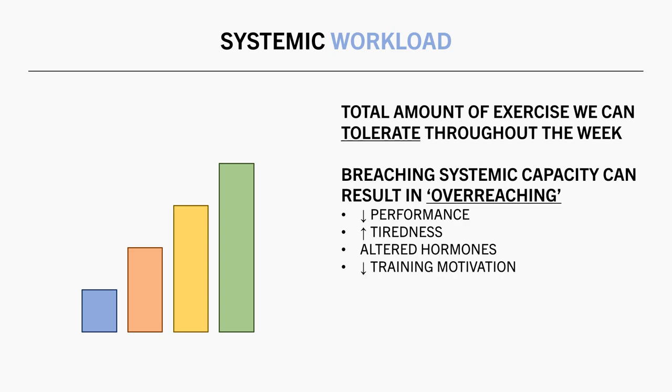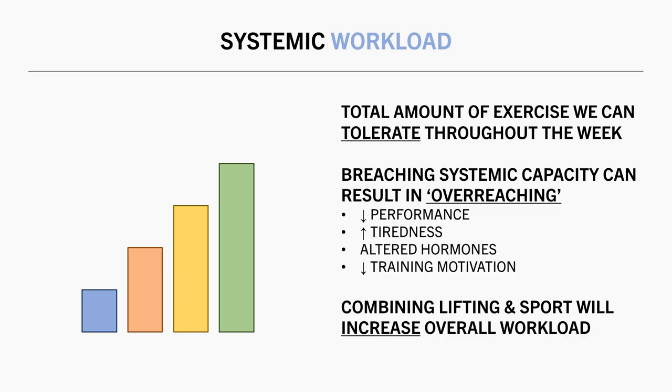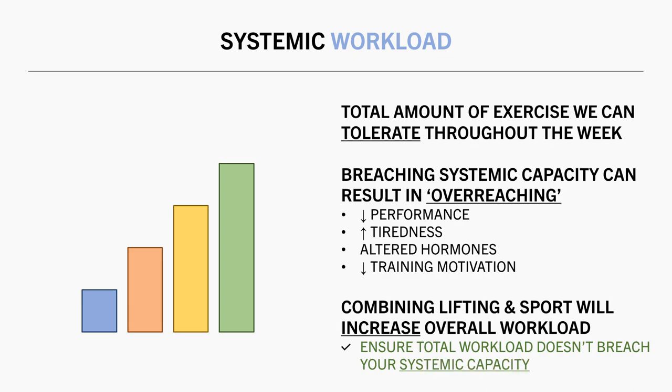However, it should be noted that overreaching and overtraining aren't very well-established phenomena — they are more theoretical. However, it is still a consideration to have when combining multiple training goals. This is because our overall weekly workload will likely be greater compared with only training for a single modality. So essentially, we probably can't perform a high workload for both resistance training and other sports — there needs to be some compromise. Depending on your preferences, exercise modality, and sports schedule, you can choose to allocate more work to either lifting or to sport practice.